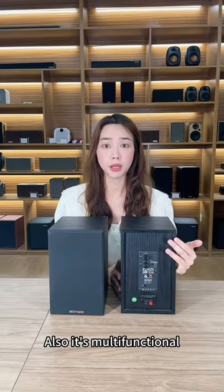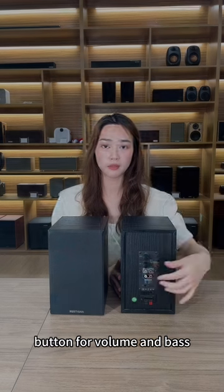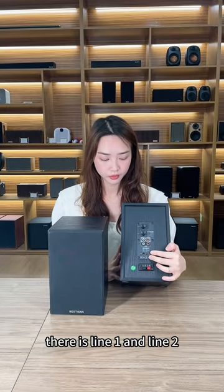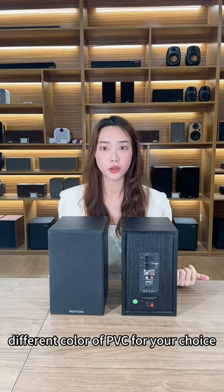This model is also multifunctional. There are adjustable buttons for volume and bass, and there is Line 1 and Line 2 input. For this model, we can customize different colors of AVC for your choice.